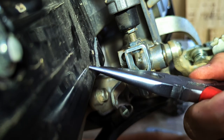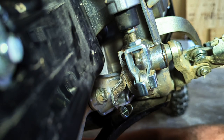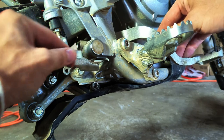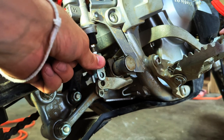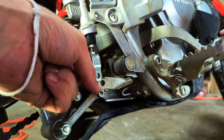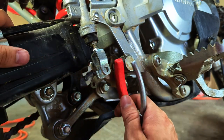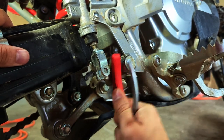With the split pin removed we can remove the pin or bolt connecting the brake pedal to the master cylinder. If you don't have quite enough clearance rather than loosening up that hex nut, you can just bend it over.